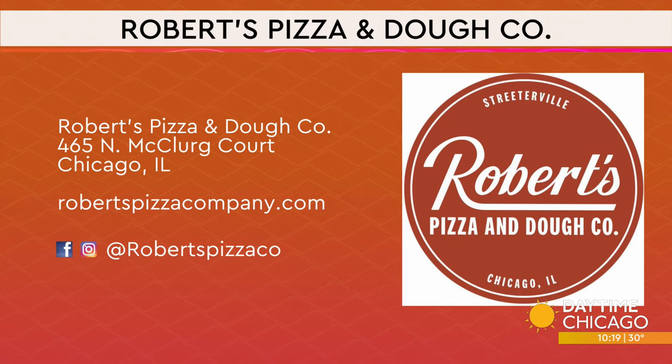Here's the information for Robert's Pizza and Dough Company — you can find them over on McClure Court. There's the website and the social media handles. The kits are on sale until Thursday, and the pizza is on the menu through January. Happy holidays! Same to you, thank you for coming. Thanks so much, great to be here — so good!